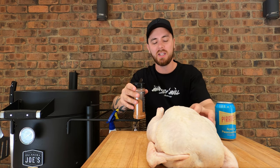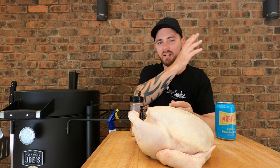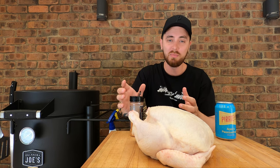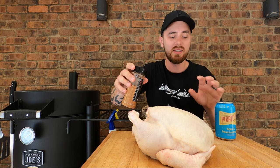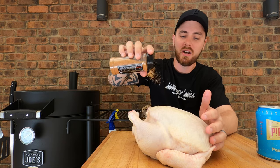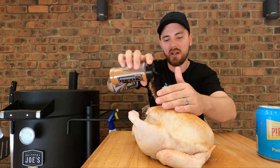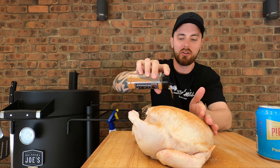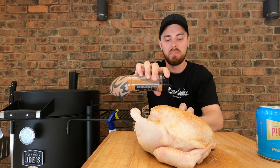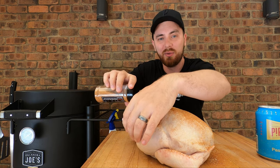The benefits of a beer can chicken, I guess, is you get that nice 360 degree crispy skin. I haven't done a beer can chicken in years. Whether or not the beer actually adds any flavour, I guess it will sort of baste it from the inside out, so you're probably going to end up with a juicy sort of chicken. Apart from that, I don't see many other pros for doing it, but we'll find out today.